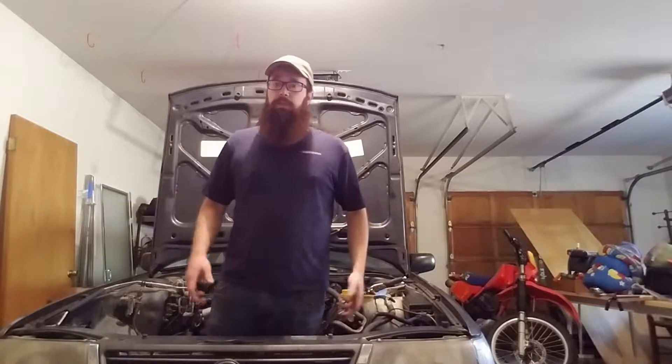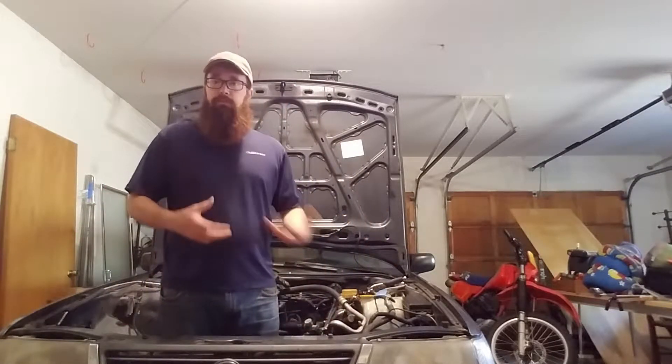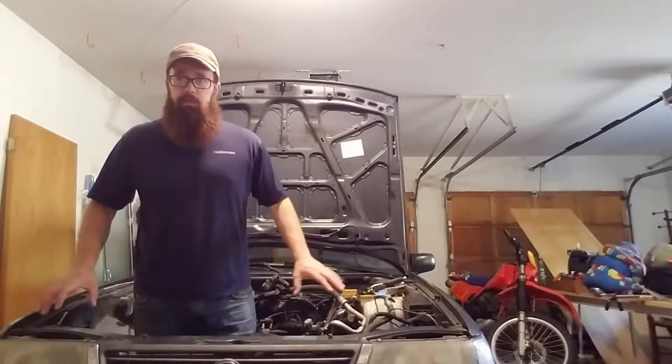Now on to wiring. This part of the job — this part of the entire swap — I think is the most intimidating for me and for just about everybody I've read about who has done this. If you take your time, it's all going to be okay.